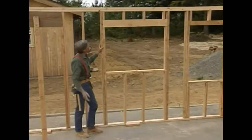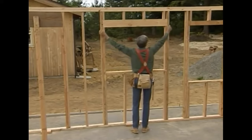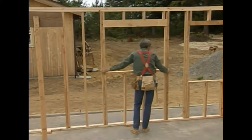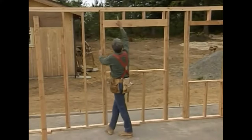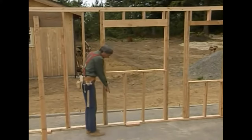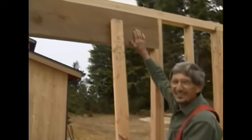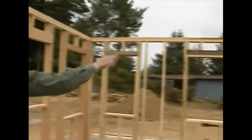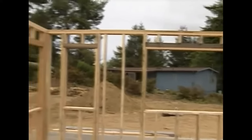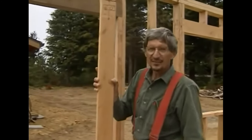One last thing about this window frame: this whole structure is held together by these two king studs that are nailed one on each side. They run from the top plate clear down to the bottom plate. One of the things you're going to notice looking at these headers is that they run throughout the building at exactly the same height. Carpenters maintain that height by use of a story pole. Let's take a look over here.